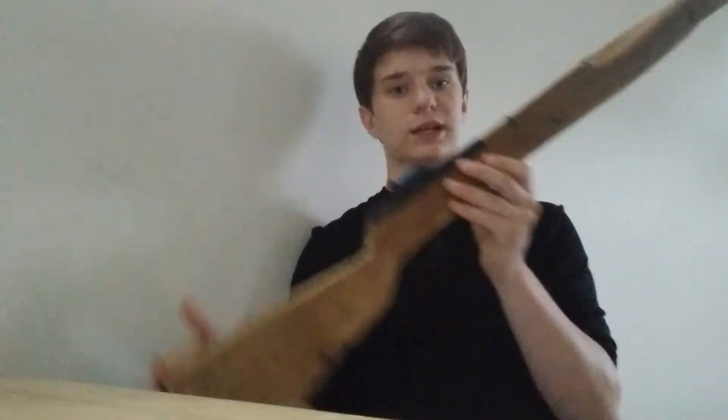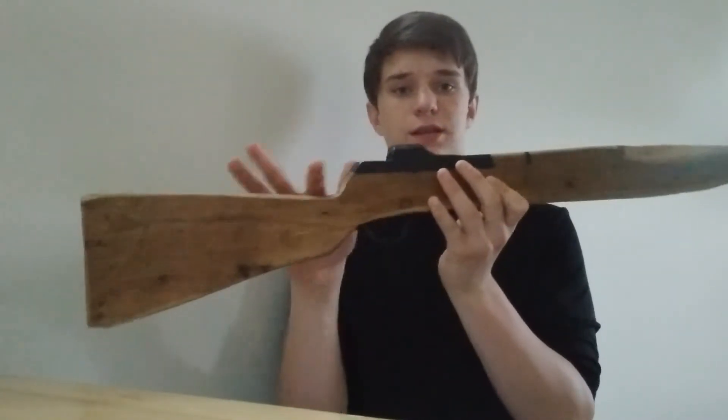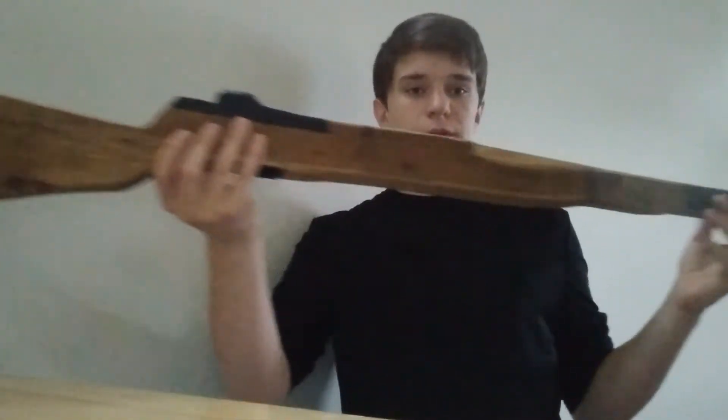Now, this Garand is the exact dimensions of the other one — albeit not the width, but the length and the placement of the stock, the trigger guard, the barrel — everything is exact dimensions. Very impressive.